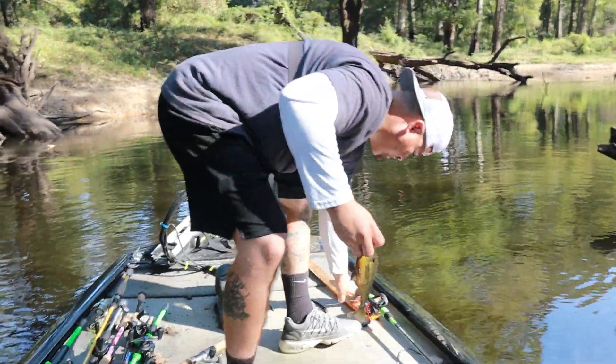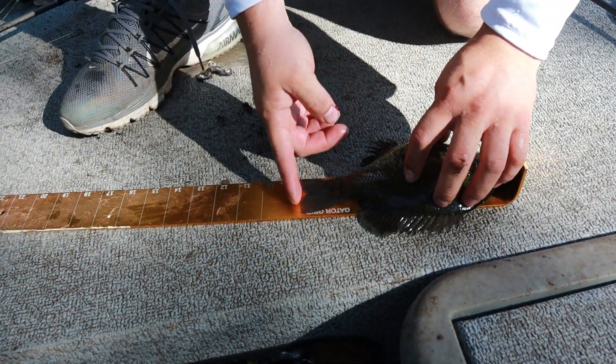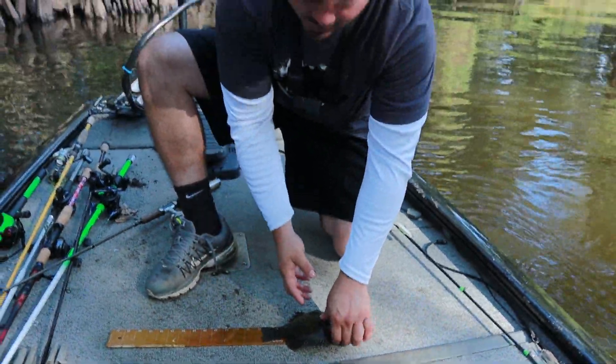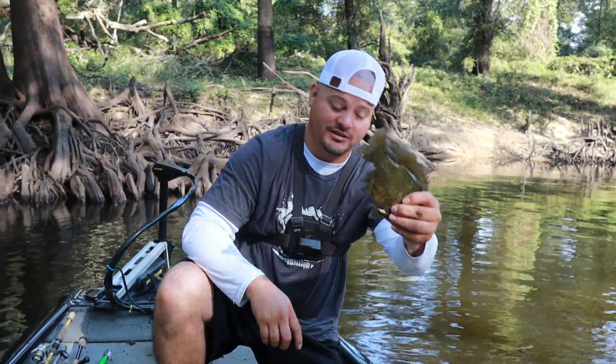Let's put him on the measuring board just for kicks. I'd say he's about seven inches — seven, eight, nine, ten right there. Wow, that's big for a bluegill though — a seven-inch bluegill. It's gonna make a good sandwich.